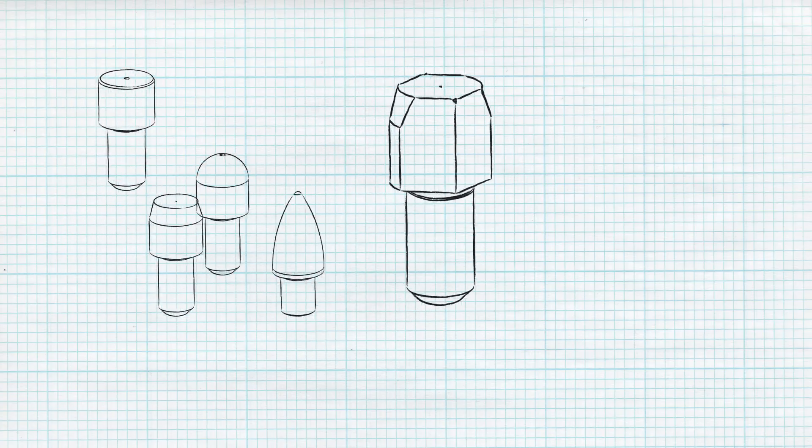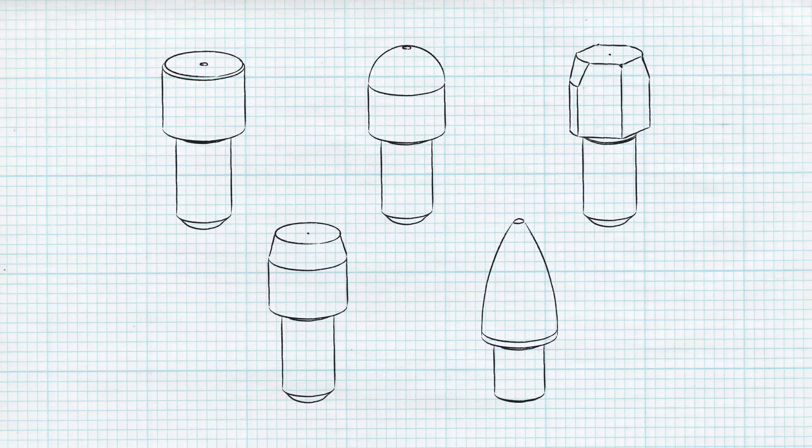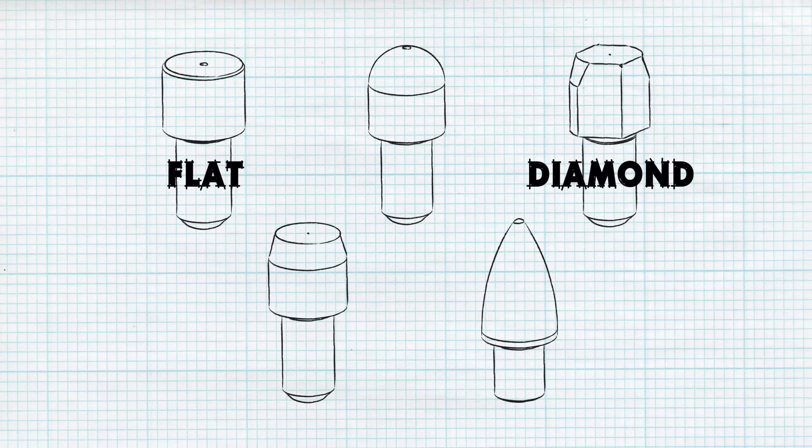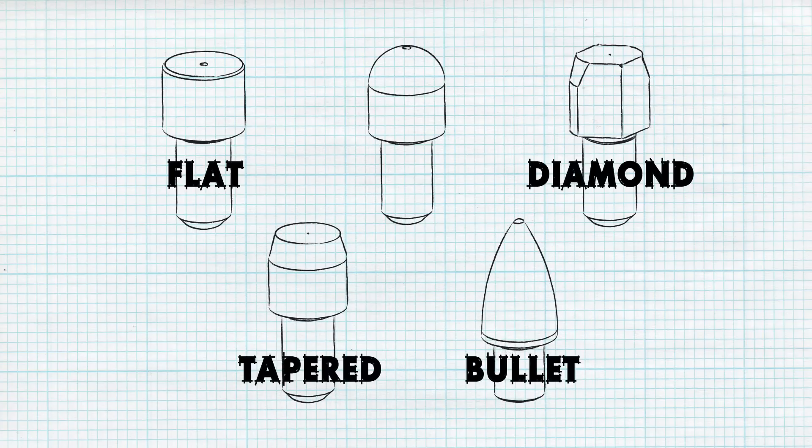A key component in industrial automation, locating pins are a great tool when designing a jig or fixture. Whether locating on an edge with a flat nose pin, avoiding tolerance stacking by using a diamond pin, reducing binding with a bullet nose head, or preventing workpiece damage with a spherical tip, each head shape and pin type serves its purpose.